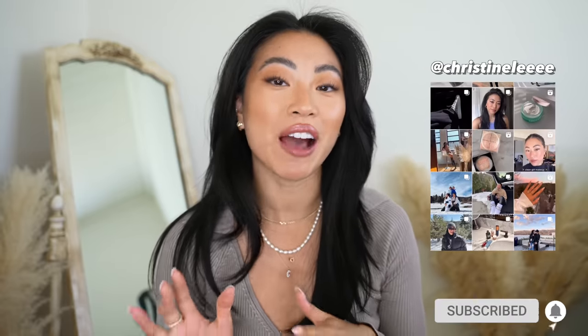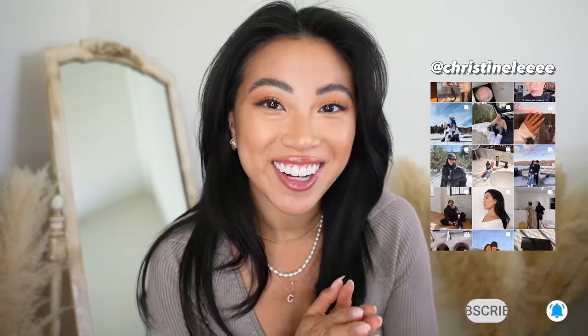Hello friends, welcome back to my channel. If you're new, welcome — my name is Christine. We're going to talk about my new bag and everything that I have inside it, so before we dive into the video, make sure you hit the subscribe button if you haven't already. Let's go ahead and get started.